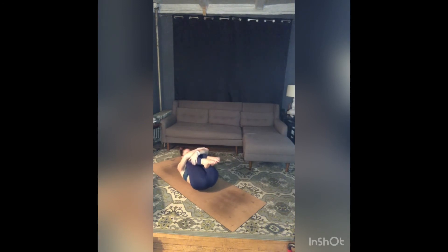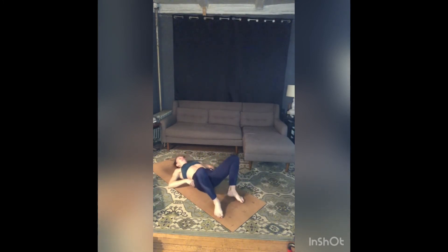Bring your forehead to your knees, breathe here for three — squeeze, squeeze, squeeze, squeeze. Two. Take one more breath in. One. Release and set up for final rest — Shavasana.